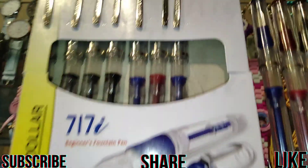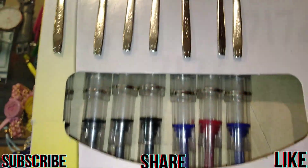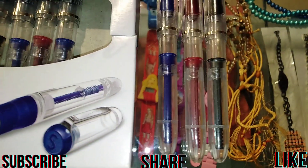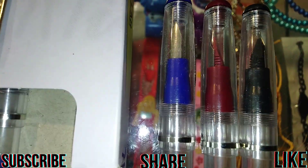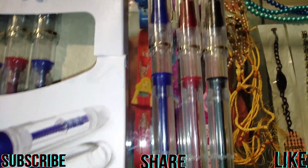This ink pen is transparent. This dollar pen is transparent. This color is blue, red, and black. Dollar pen — ink pen is dollar.